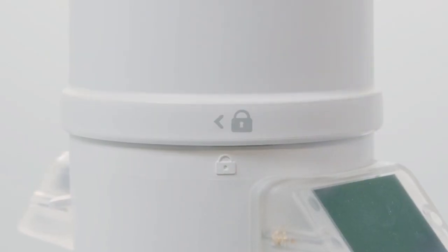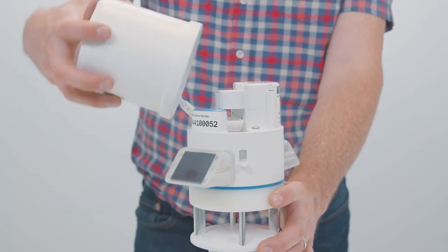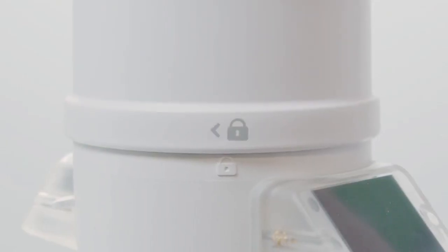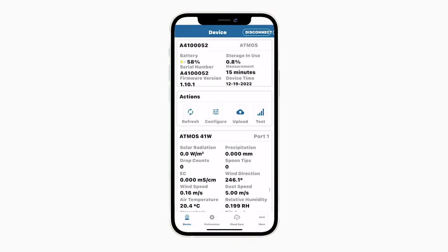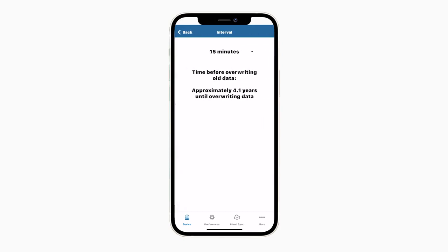Reattach the rain funnel by lining up the notch on the interface plate with the lock-unlock graphic located on the side of the rain funnel. Push down and twist clockwise to lock the funnel to the Atmos 41W base. Your Atmos 41W will begin taking measurements every 15 minutes and will upload data every 60 minutes. You can change these settings by tapping Configure in Zentra Utility Mobile.